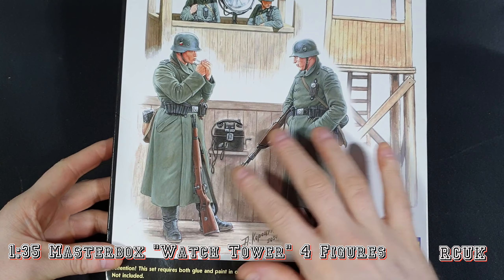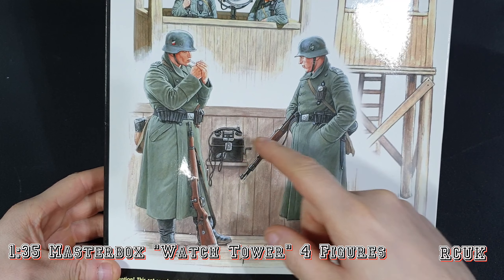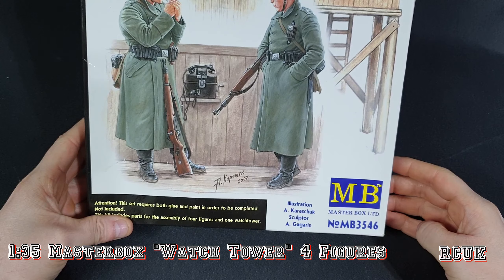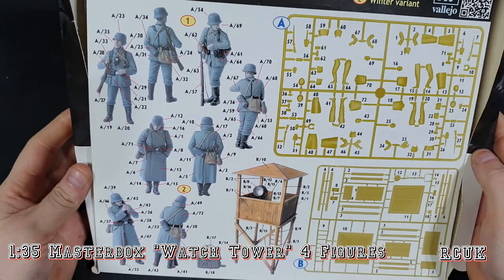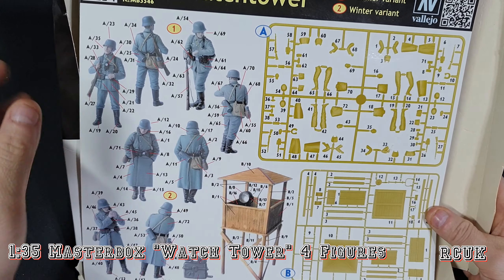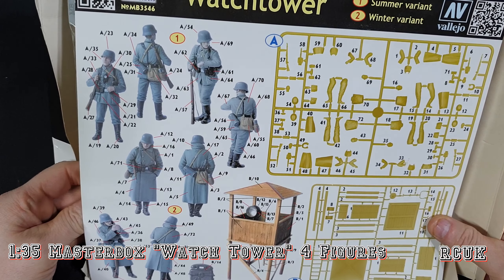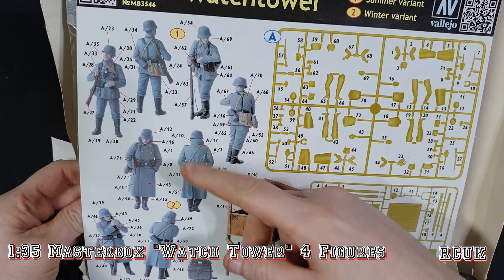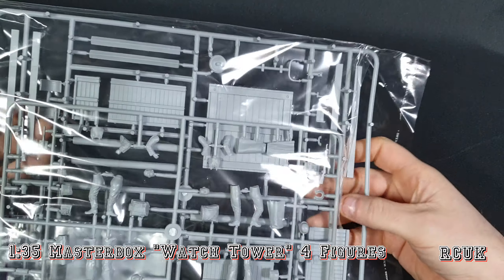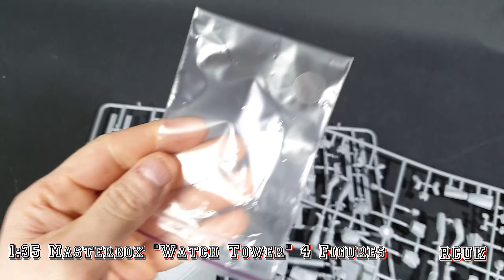So here's the box. It comes with four figures — two normal soldiers and two with trench coats. You also get the guard tower, the light, and the phone. The kit item number is MB3546. On the back is basically everything within the kit. There are two sprues, the guard tower, figures, and a paint guide showing which parts go where. There's no paperwork included, but you do get a piece of acetate or clear plastic for the light.